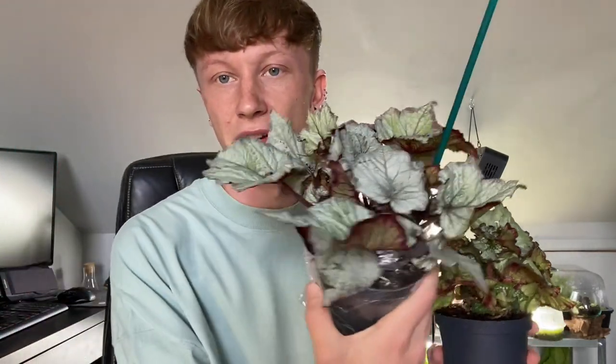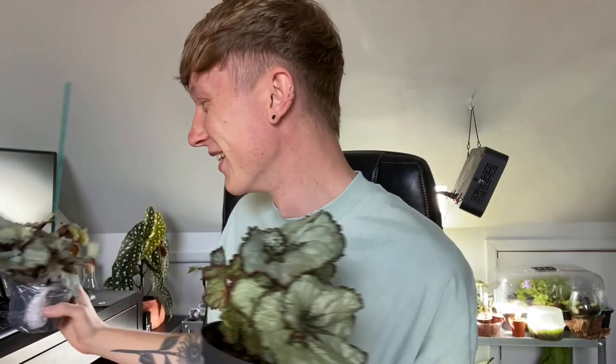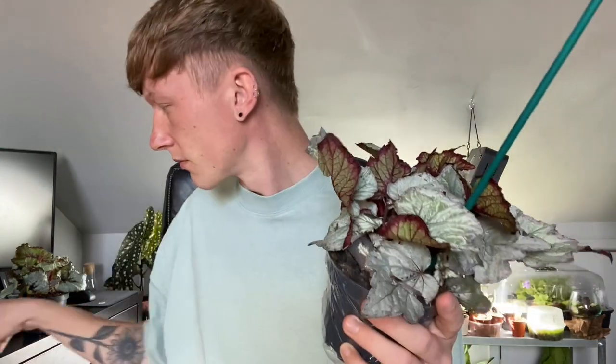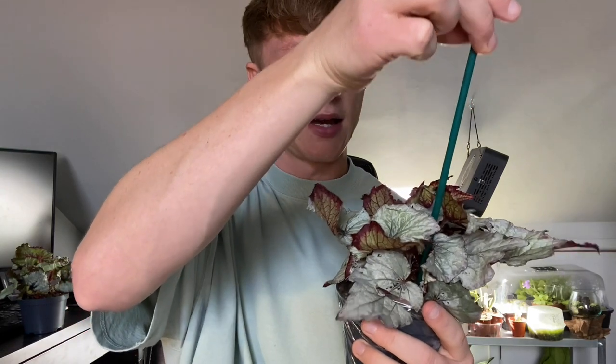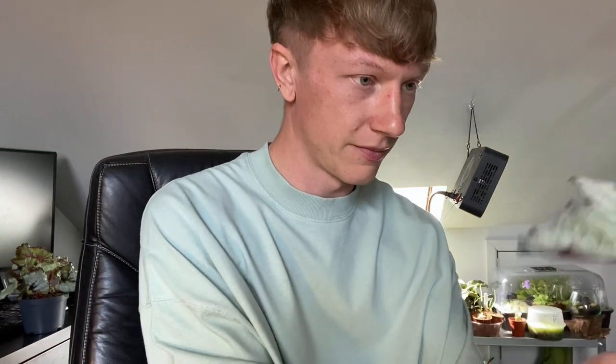My favorite so far is definitely the King's Spirit because that is incredible and I'll be able to propagate these, which is great. There's one more thing in there. Let me open this one up and get the cane out — I always keep these canes because they tend to be useful somewhere down the line.